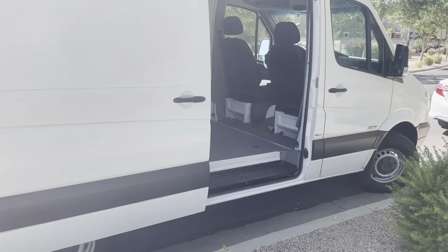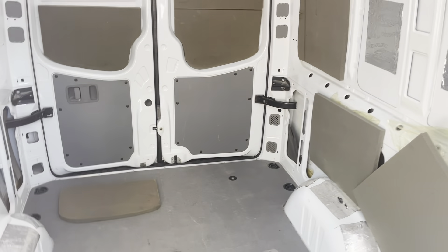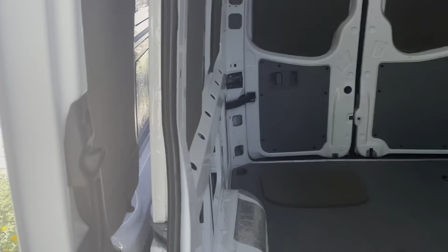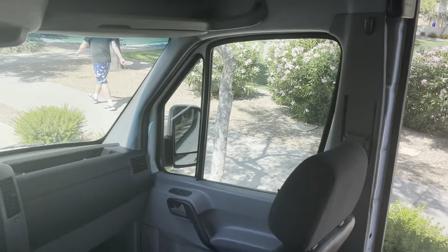I'm working with a company to build one of their do-it-yourself cabinetry kits. I'm waiting to hear back from them to see if I can tell you about them. But in the meantime, this is what we've got.